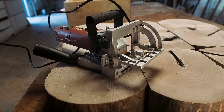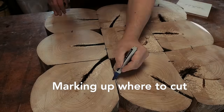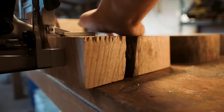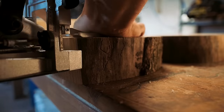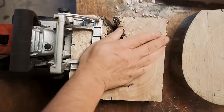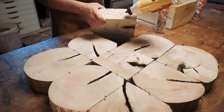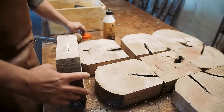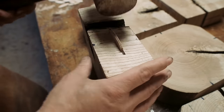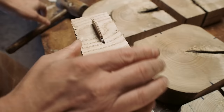Using biscuits is not so much about strength, it's more about alignment. In the end, it's going to be the glue that is holding it all together. A biscuit joiner is a cheap tool — most tool brands make them and it's very easy to use. I don't need to be super precise when cutting, as the biscuit can move a little bit back and forth in the slot.